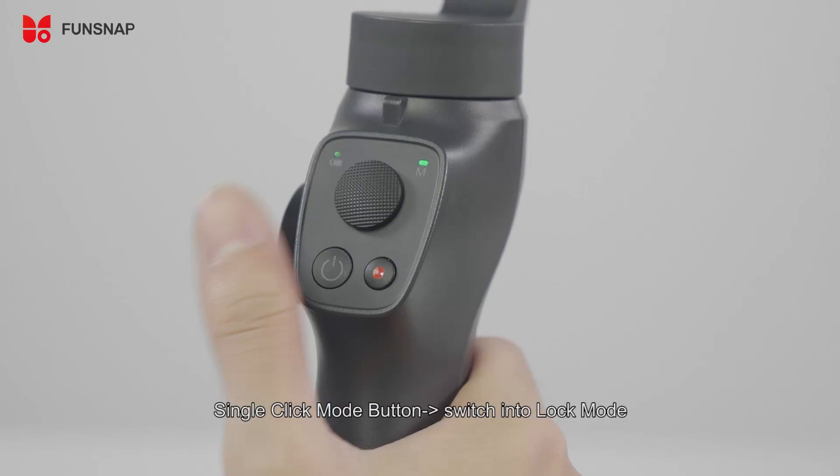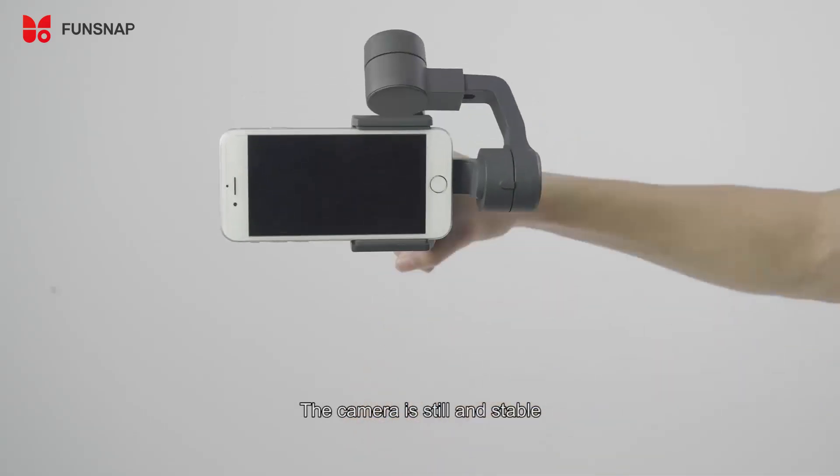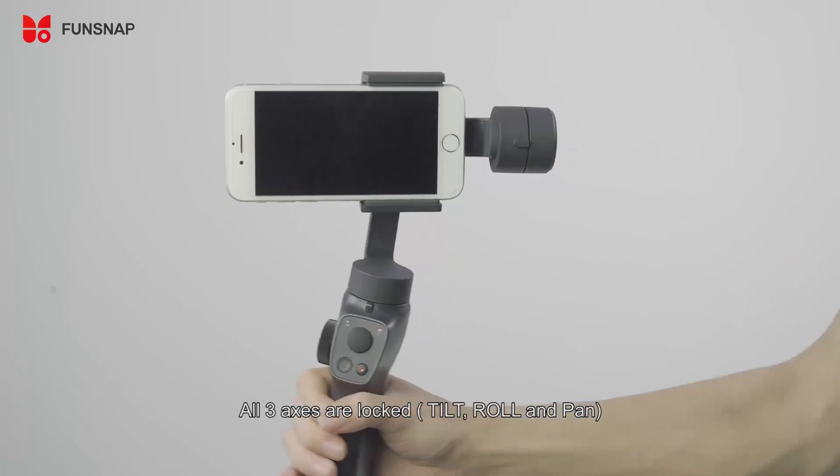Single click the mode button to switch into lock mode. The mode indicator light will be red. The camera is stabilized and all three axes are locked.